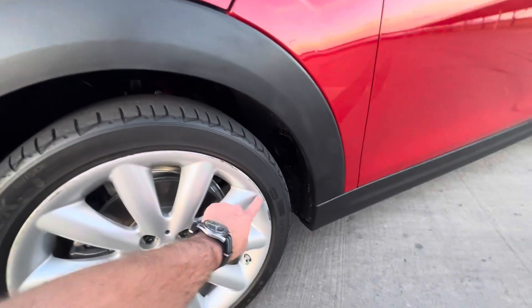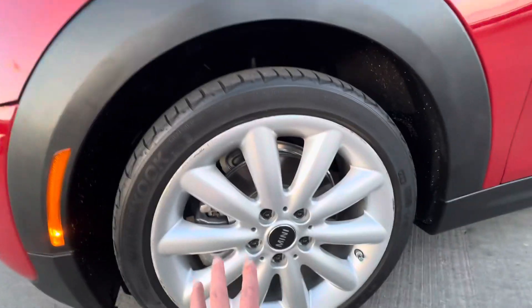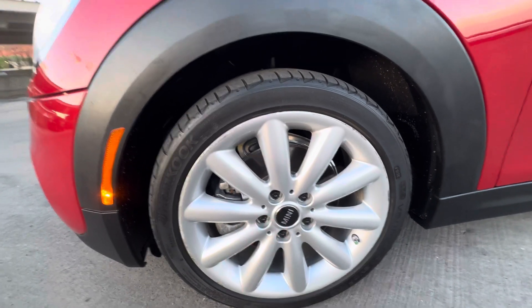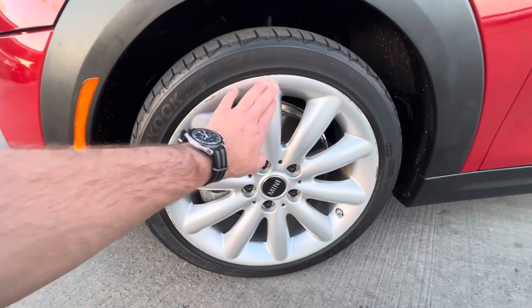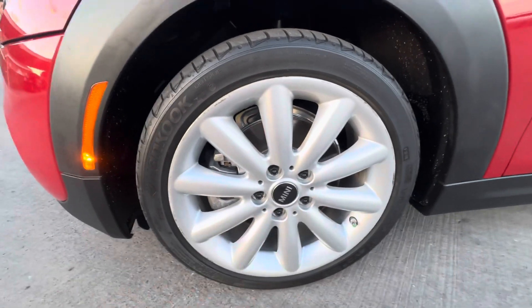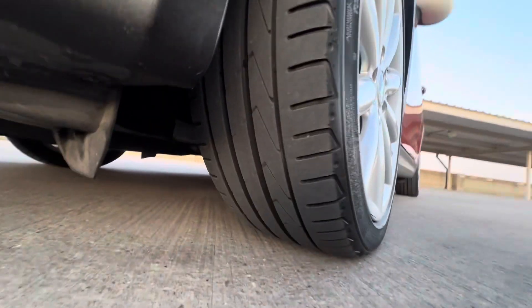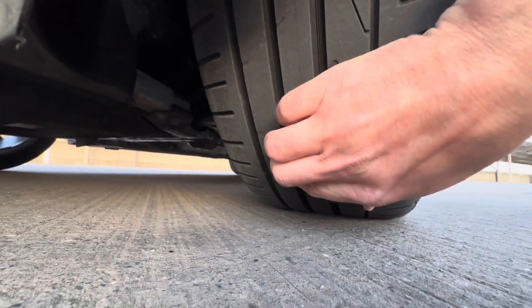All the wheels have a little bit of curb rash. I'm going to let the buyer decide if you want to get that fixed in-house before the car goes on the truck for delivery — we have somebody that can come out and do curb rash repairs. The tires have really good tread on them; they're the Hankooks.